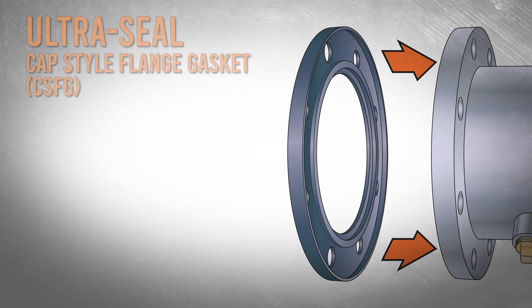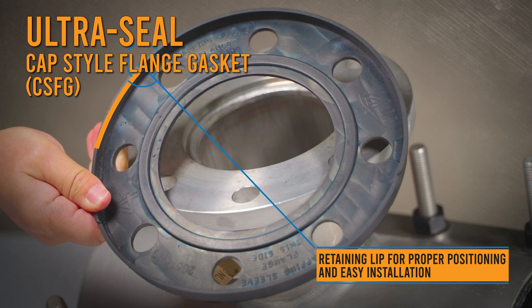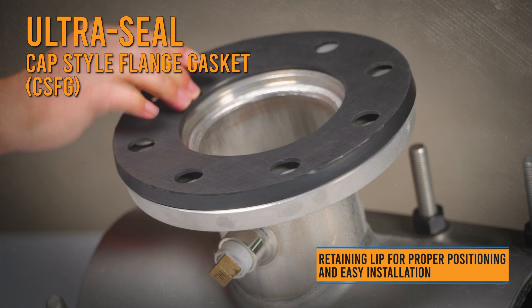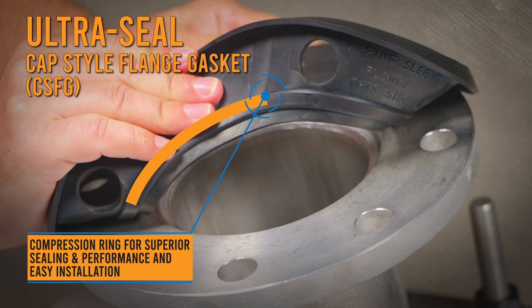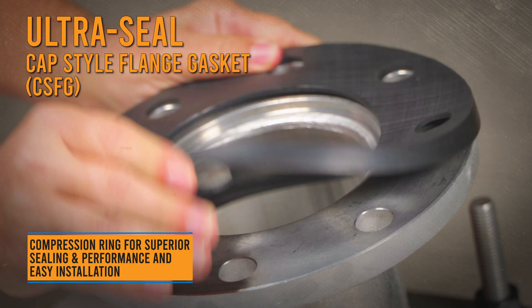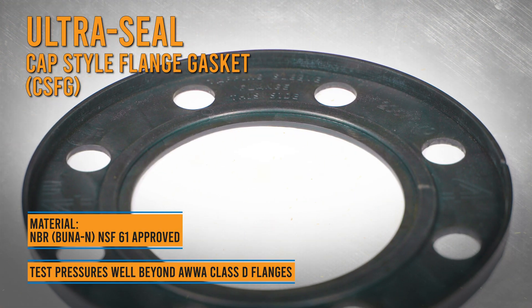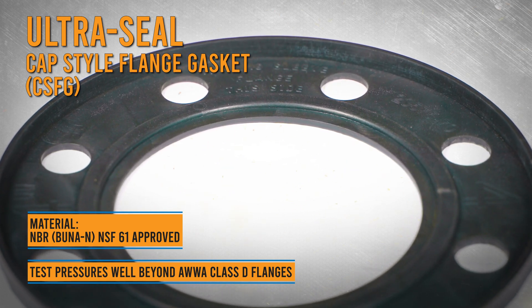The ultra-seal cap style flange gasket is installation friendly and highly effective, with two features extending beyond typical ring gasket performance. A raised lip around the OD allows it to snap on and stay on, eliminating the need for adhesives or a third hand during installation. The raised compression ring near the ID of the gasket concentrates the clamping load in a small surface area, creating tremendous sealing capabilities. The ease of installation and the superior sealing capability make the ultra-seal cap style flange gasket the best you'll ever use.